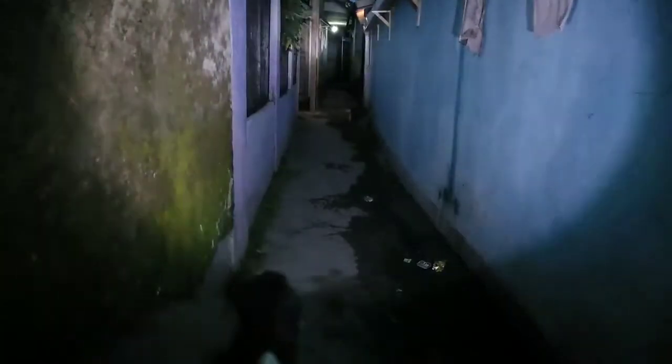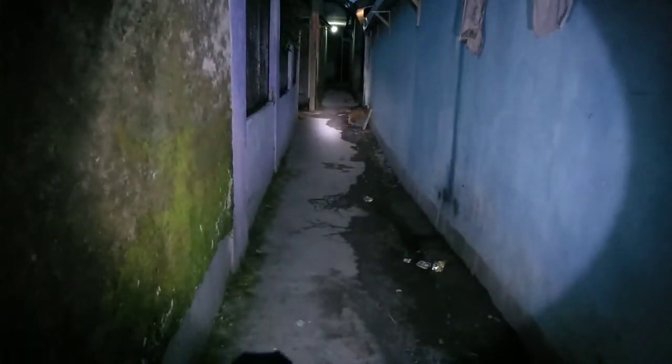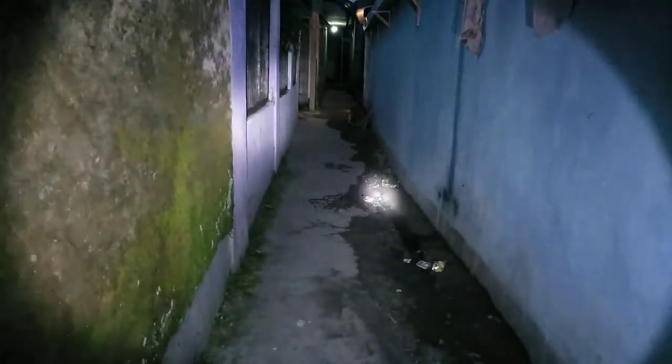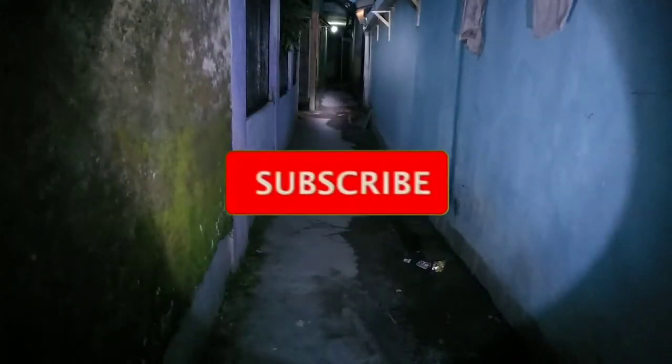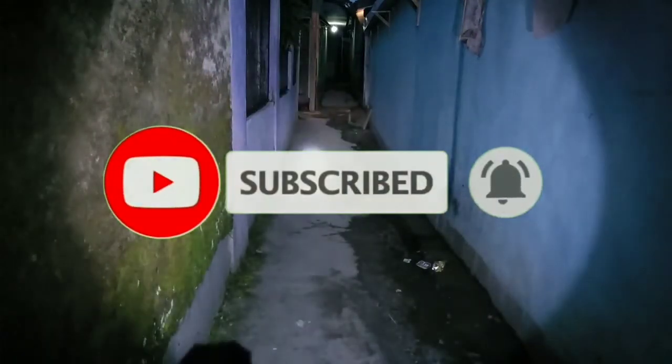Oke, segitu saja videonya. Terima kasih yang sudah menonton. Jangan lupa untuk like, share, dan subscribe. Terima kasih.